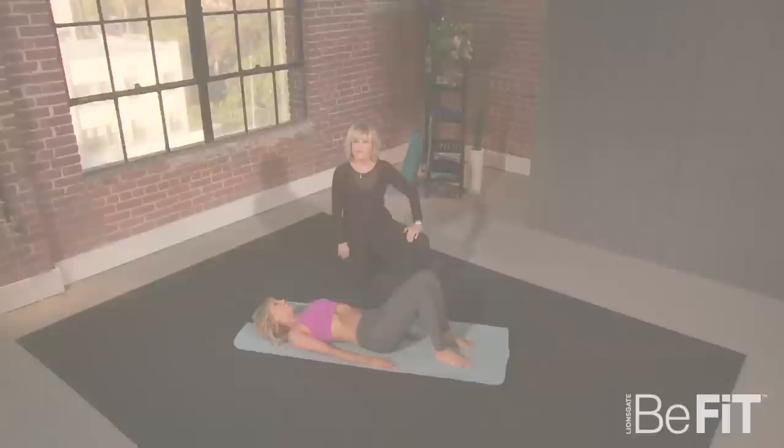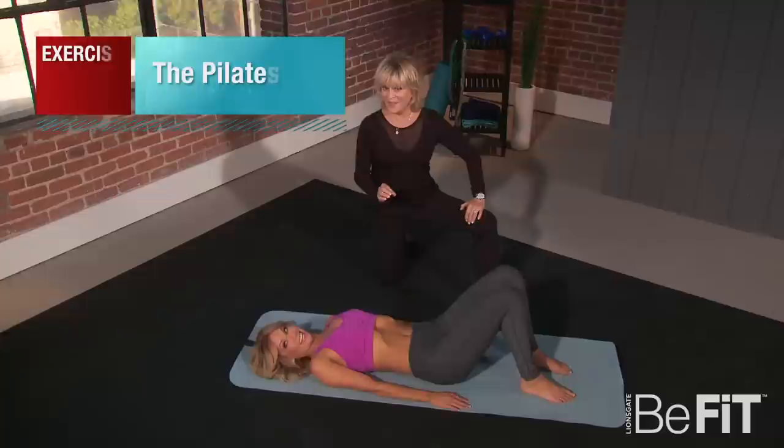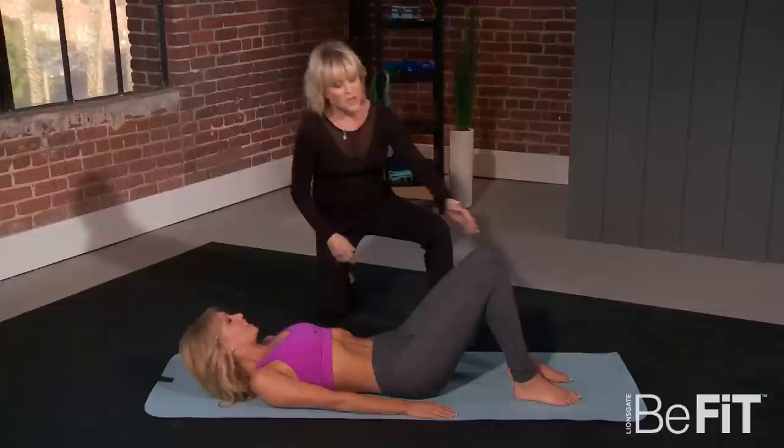So can you show us some moves that we can do at home? I sure can, I'd love to. You ready for the 100? I'm a little bit nervous, but yes, let's do it. The first thing we're going to do is the Pilates 100, which is great to warm up the body and increase your circulation. So we always do it at the beginning of our workout.